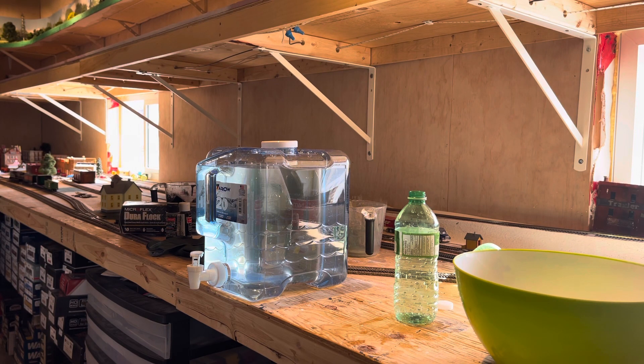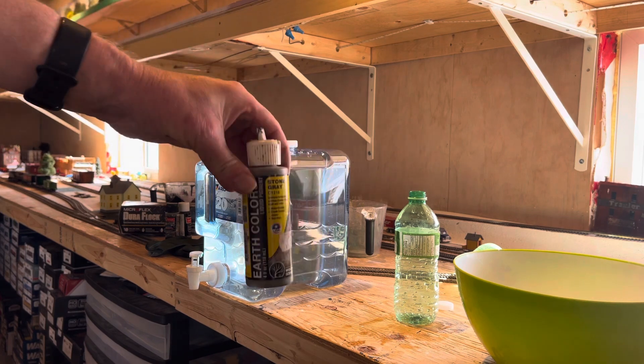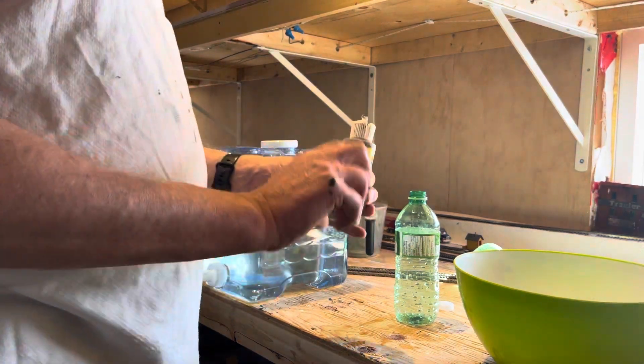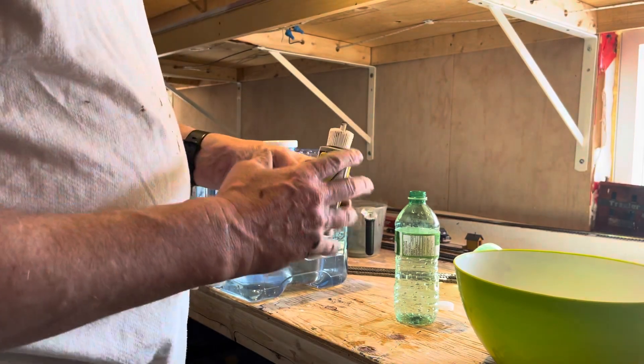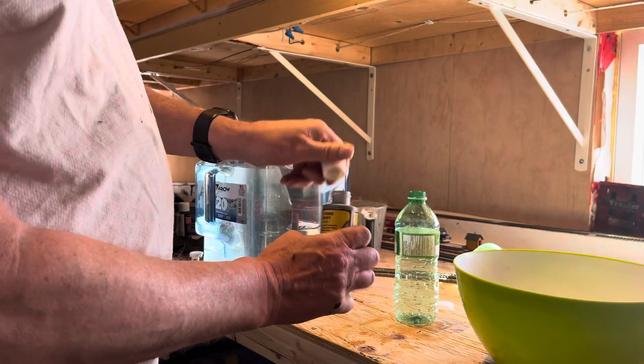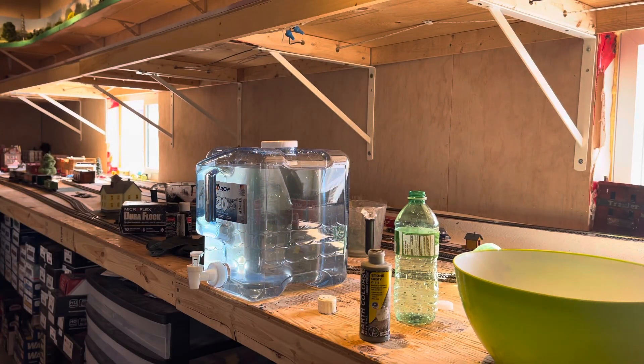G'day model railroaders, this is just a little tip I do with my paint. We all go out and buy these little bottles of paint from Michael's, dollar stores, whatever. It gets to the point where there's not a lot left in the bottle. So what I like to do with this stuff — there's quite a bit in this bottle so I'm actually going to pour some of that out into the next one.